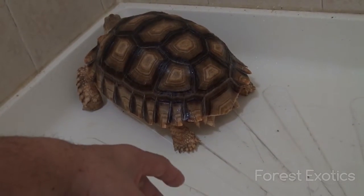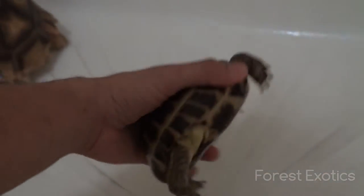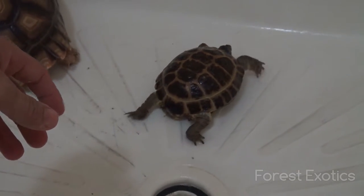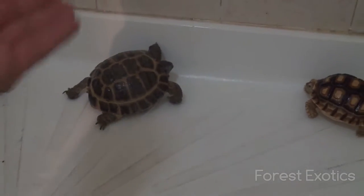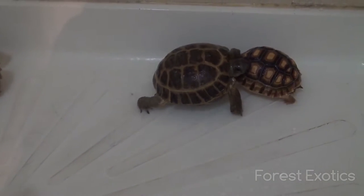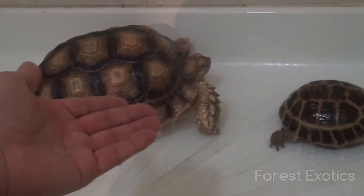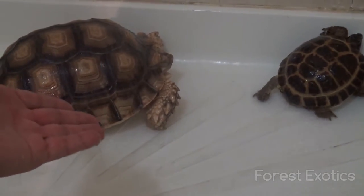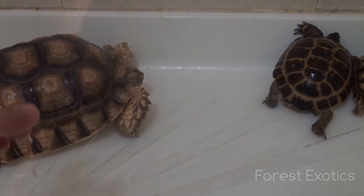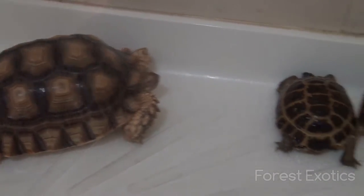You can't really tell the sex until they're about a foot, and he's almost a foot now at about 11 inches — pretty heavy. I've had him for three years. The first year he didn't grow much, but now he's growing practically daily. This is my Russian tortoise over here — it's already adult so it hasn't really grown much, just a tiny bit. I'm just giving them a quick shower.